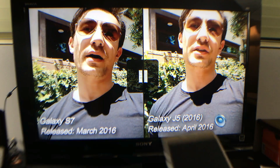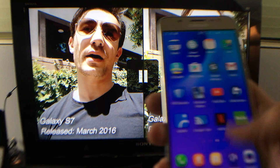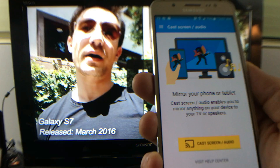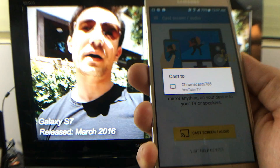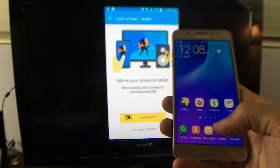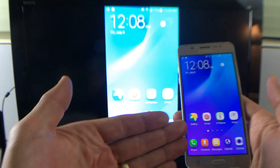Let me go ahead and screen mirror now. I'm going to go to my Google Cast app — right here — and tap on it. From here you tap on 'Cast screen / audio', then select your Chromecast. Give it a second to connect.